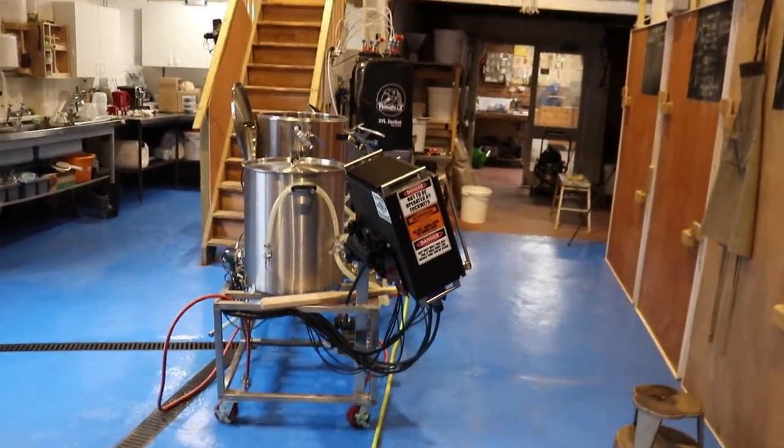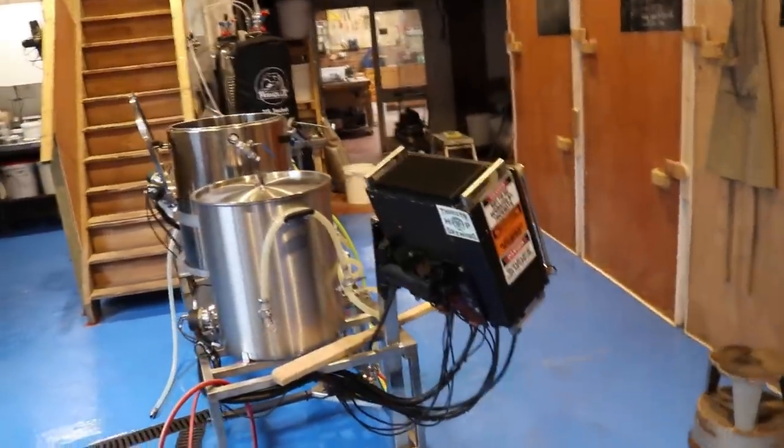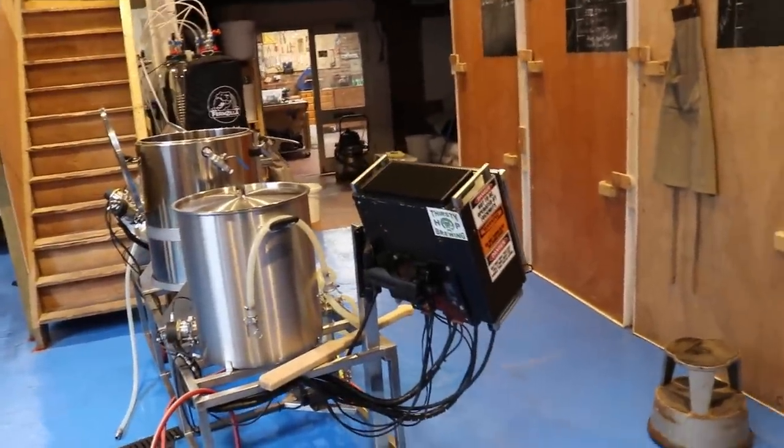Good morning ladies and gentlemen, welcome along to the vlog. We're at the brewery and we're making a beer.